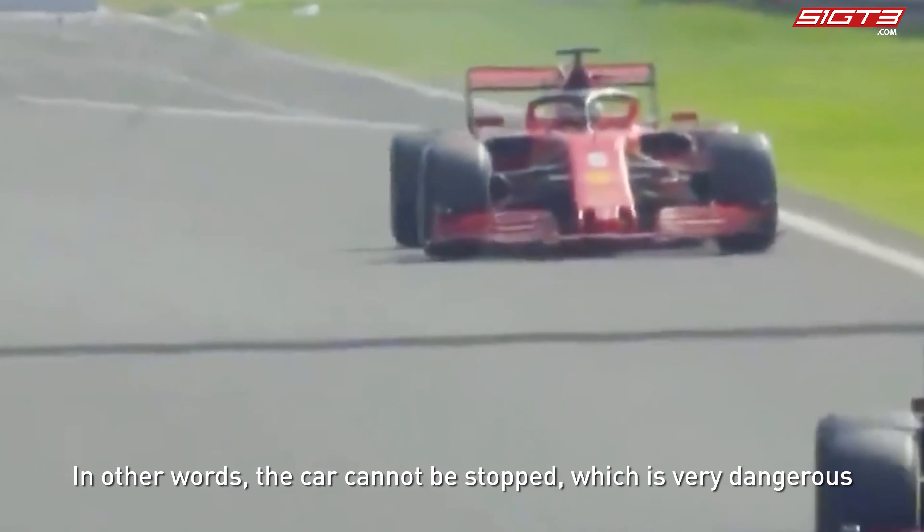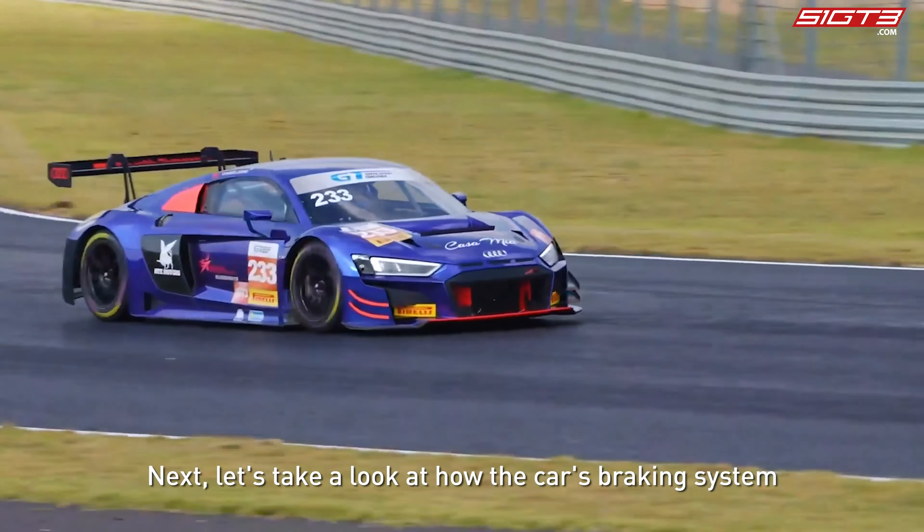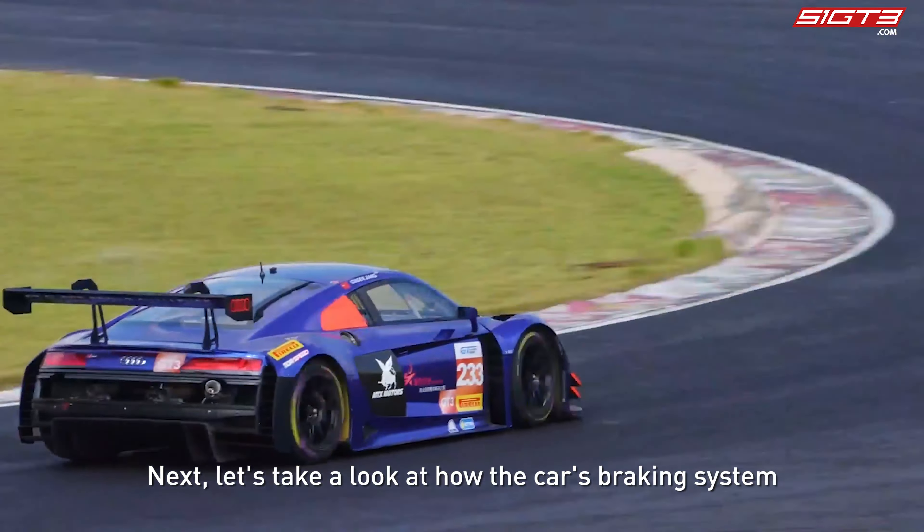The brake will not decelerate. When the air bubbles reach a certain level, the piston of the brake cylinder will not operate — in other words, the car cannot be stopped, which is very dangerous.